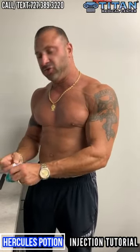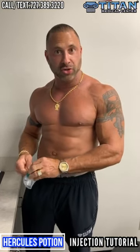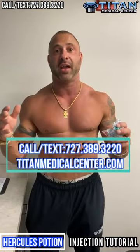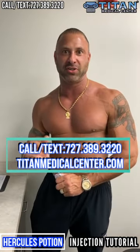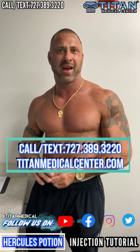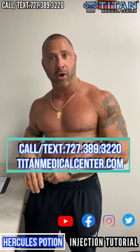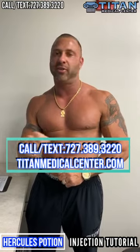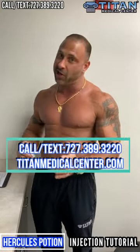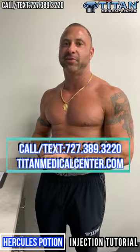Be safe and do things correctly. If you have any questions or want to order Hercules Potion, call or text 727-389-3220, or check out TitanMedicalCenter.com. There are awesome Hercules Potion videos on our YouTube page — search Titan Medical Center or Hercules Potion, which has about 3 million views. To order, go to the website and fill out new patient paperwork — no blood work needed. I appreciate you guys for tuning in. I'm John from Titan, and I'm out.